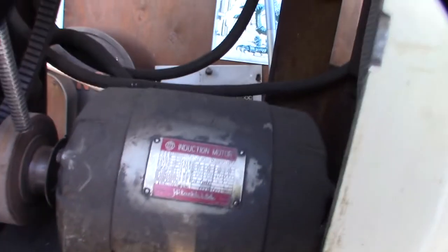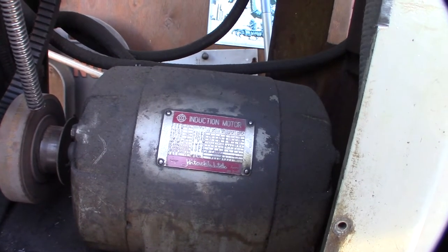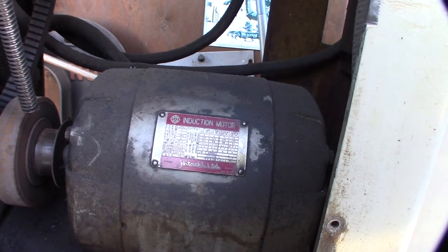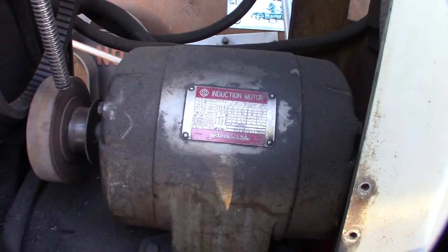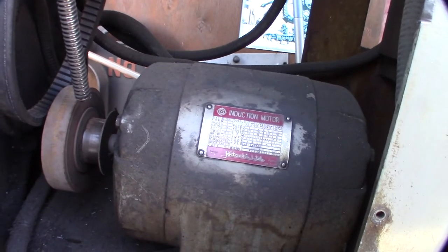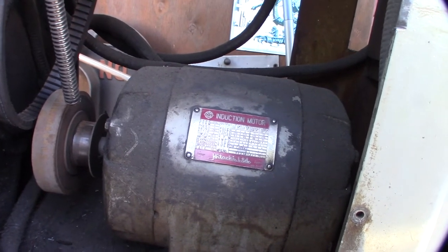This motor is only 1.5 horsepower, or 1.1 kilowatt. So I already have a VFD ordered — I ordered it last night. I got double the power, 2.2 kilowatt. Even the machinist guy that came by yesterday said he always gets double the amount of power because sometimes these motors take a lot of juice to start, or when you hit them hard you want room to go up so you don't pop breakers.